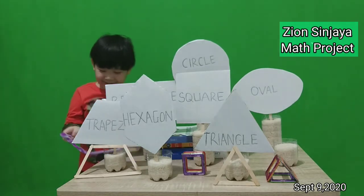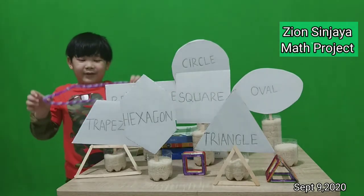This is my toy. I make a rhombus from this.